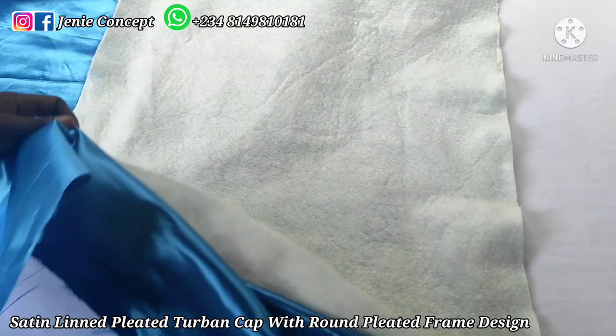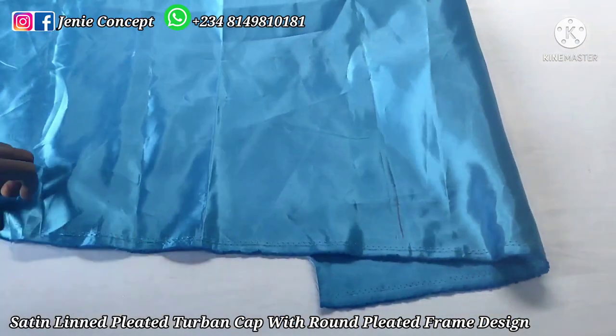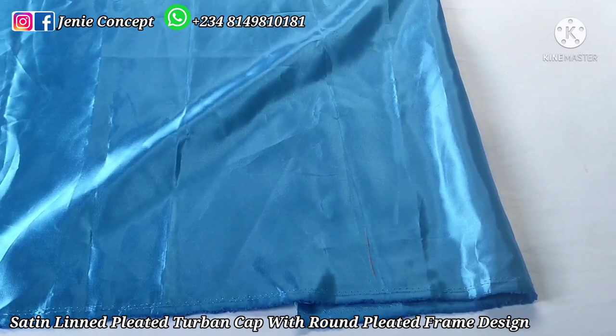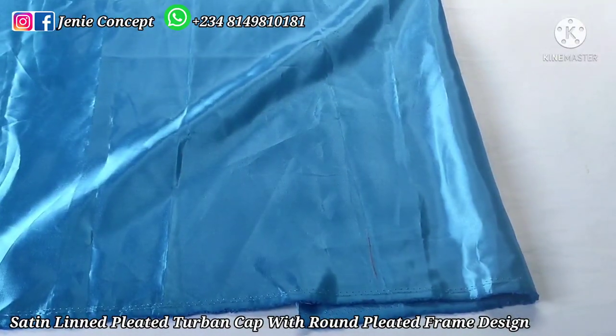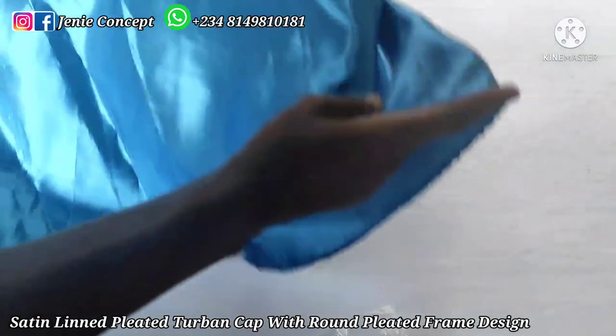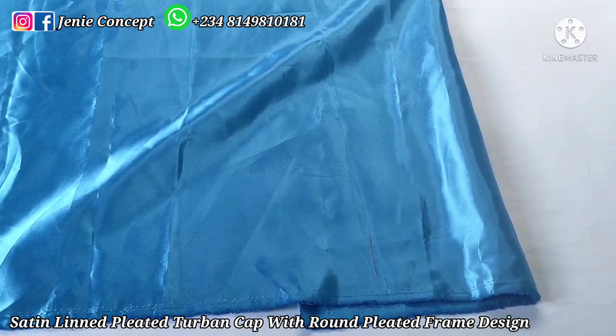In addition to the fabric for the pleated frame, there is the option of adding a handle at the back of the pleated frame for tying. If you want to do that you'll need two pieces of fabric, each measuring six inches by 12 inches. You fold each piece into two with the wrong side facing you and the fine side inside, sew from one end to the other, then turn inside out — that gives you the handle for tying at the back. However, I'm not going to be adding a handle to my pleated frame.